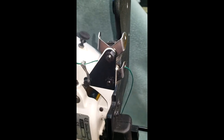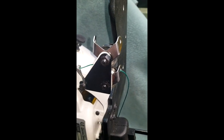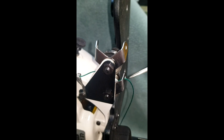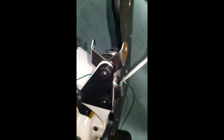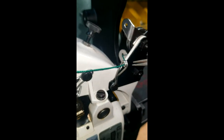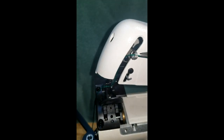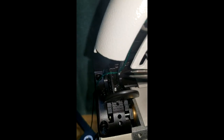The proper threading of the needle side of a 2200 portable machine: through the tension eyelet, around the tension disc, through the other tension eyelet, through this eyelet, through the needle take-up, and through the needle.